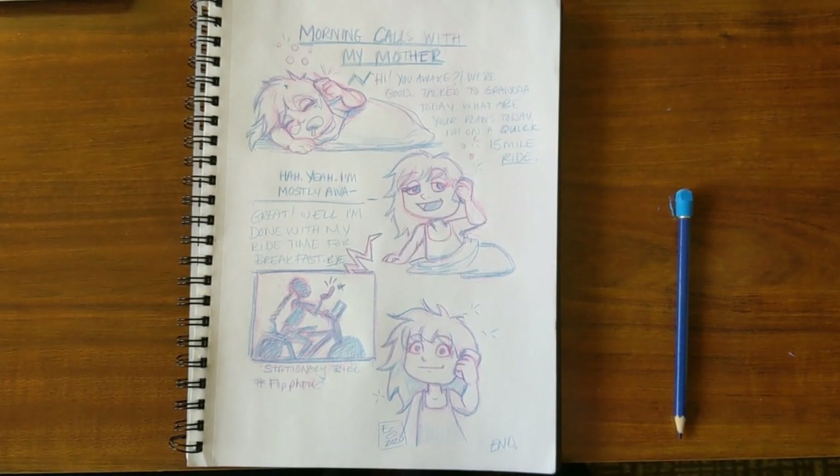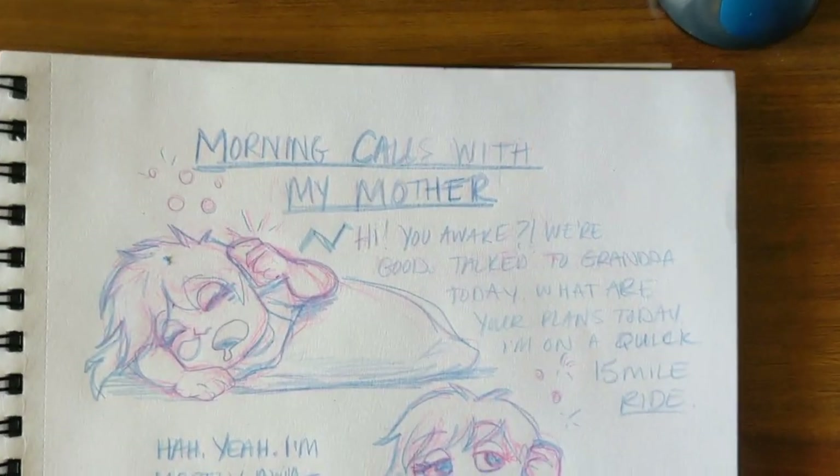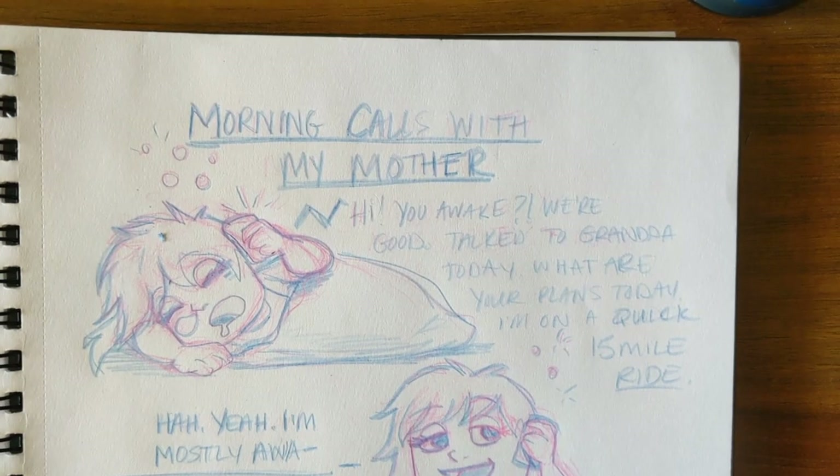Now for the final reveal. Congrats! You finished your first diary comic. Now it's up to you to capture other moments in your life, whether it be daily, weekly, or monthly.